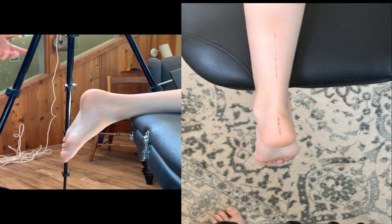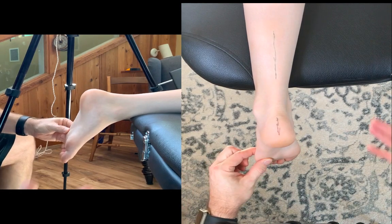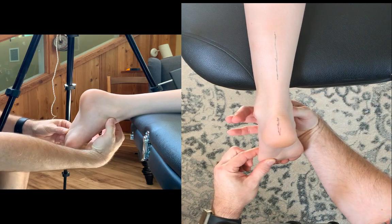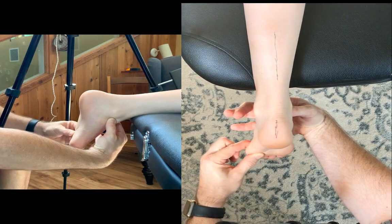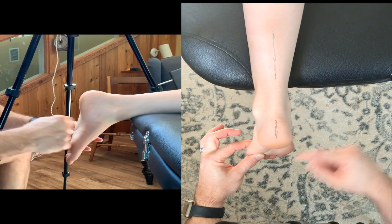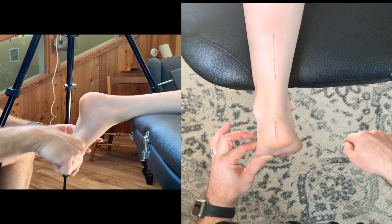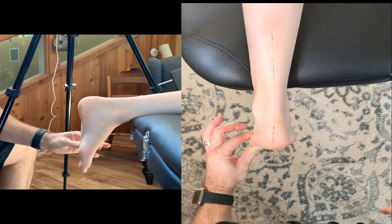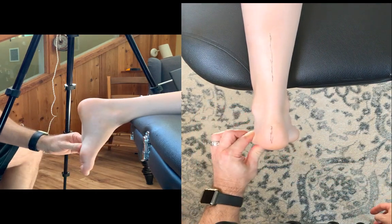For subtalar neutral, what I'm going to do is grab around the fifth metatarsal head. I'm going to take my hand on the inside of her ankle and grab onto the talar dome. I'm going to move in and out so that I feel equal prominence medial and lateral — and for her, it's right around here. From here, I'm going to take my finger on this side and just pull it down towards the ground. When I pull it down, you see that she ends up going into a neutral dorsiflexion-plantarflexion. I'm not pushing on this, which would change the forefoot alignment; I'm just pulling it down towards the ground.